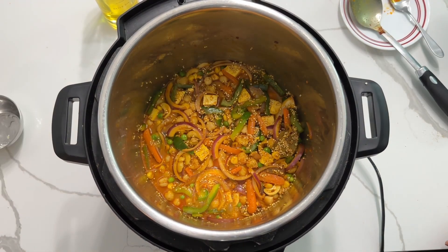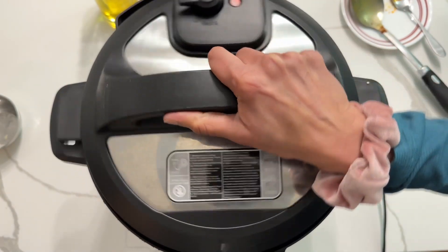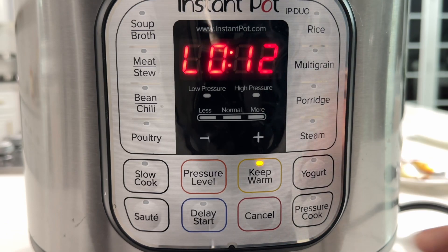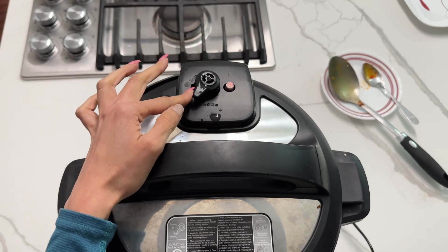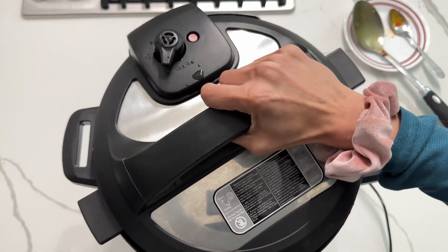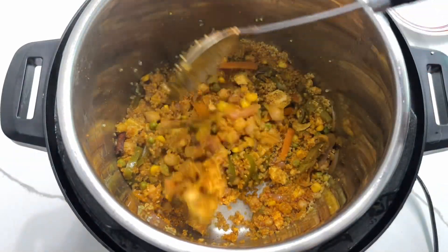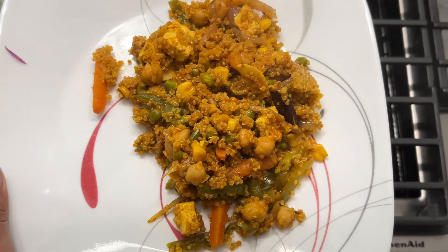This is how it should look, and now it's time to close the lid. Pressure cook at high pressure on normal for one minute, then let the pressure release naturally for 12 minutes. You can remove any remaining pressure manually. Now open and look at that — this fluffy quinoa pulao is ready under 30 minutes with minimum preparation. Enjoy!